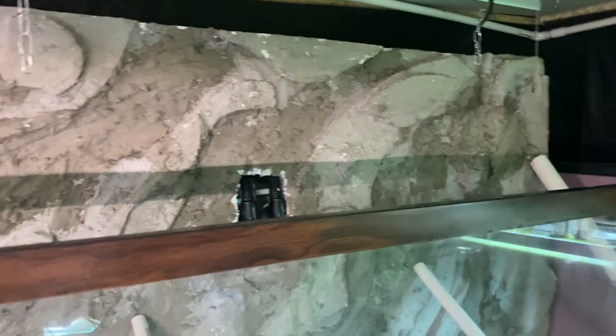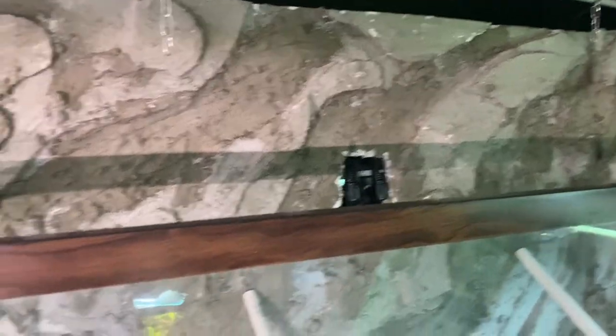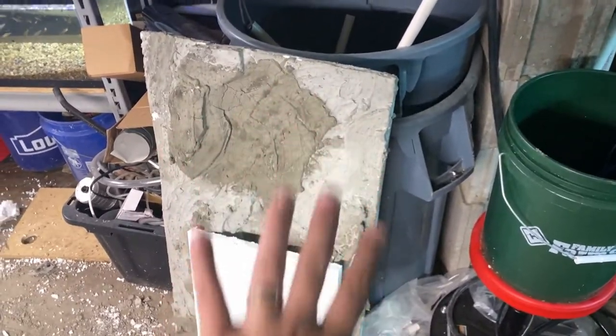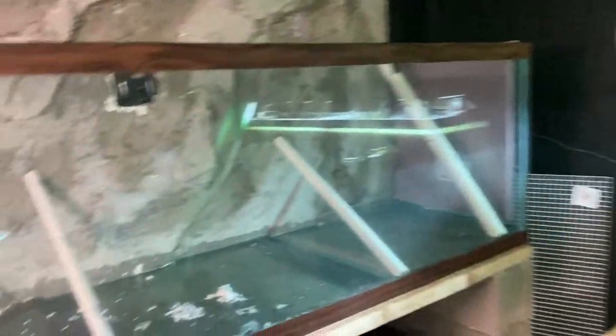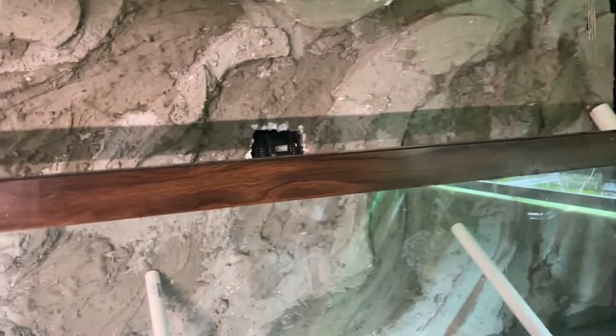I underestimated how much silicone I was going to need, but we got it up. You can see we cut out the outlet hole - we'll try and make that look a little better by putting something in to block it off. We're using PVC pipes to hold it up and we siliconed it to the back. We've got three outlets to deal with on the output side. I still need to trim down that side to fit, put the sand in, get the fish in, and build the shelf for the turtles.